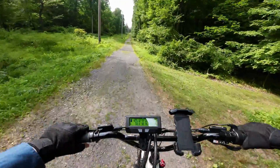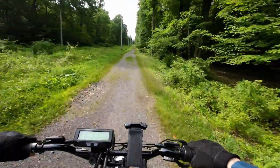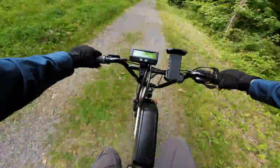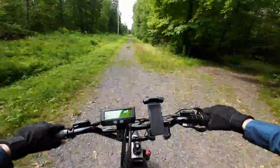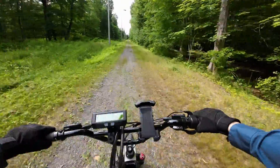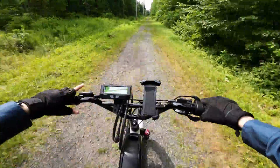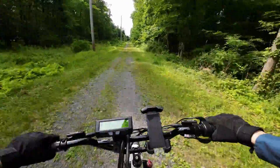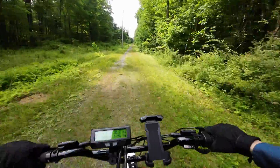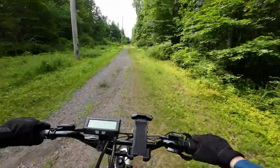We're at 66 volts — that's like 80% charge, something like that. I'm doing light pedaling, maybe like 2% of the work. It's mostly throttle. I'm only consuming 800-ish watts, but this is a pretty healthy speed. I don't want to go much faster than this. So far, no problem at all.